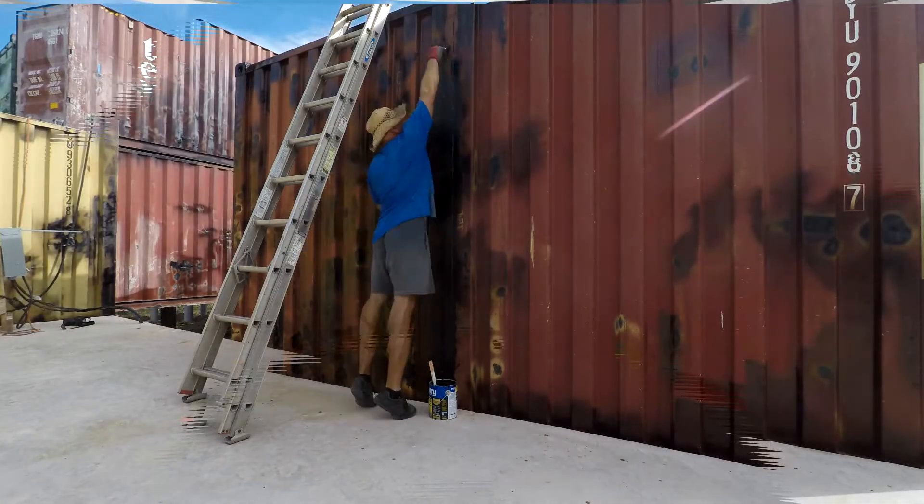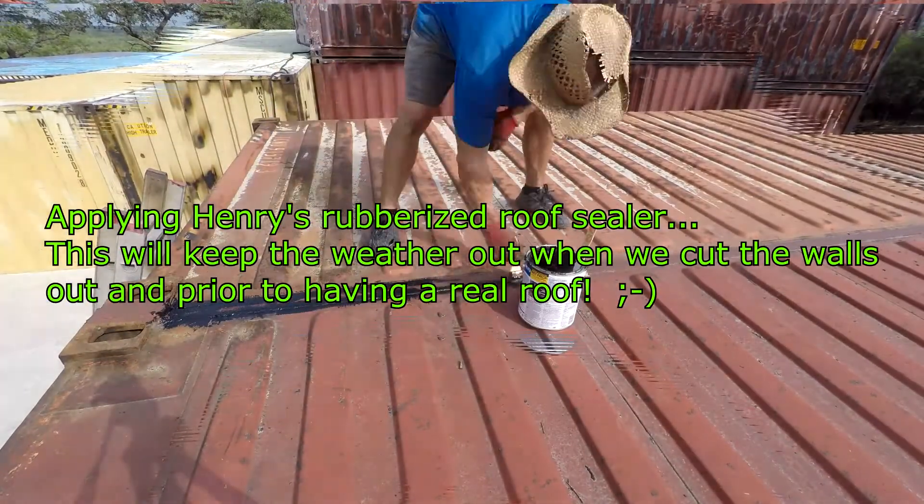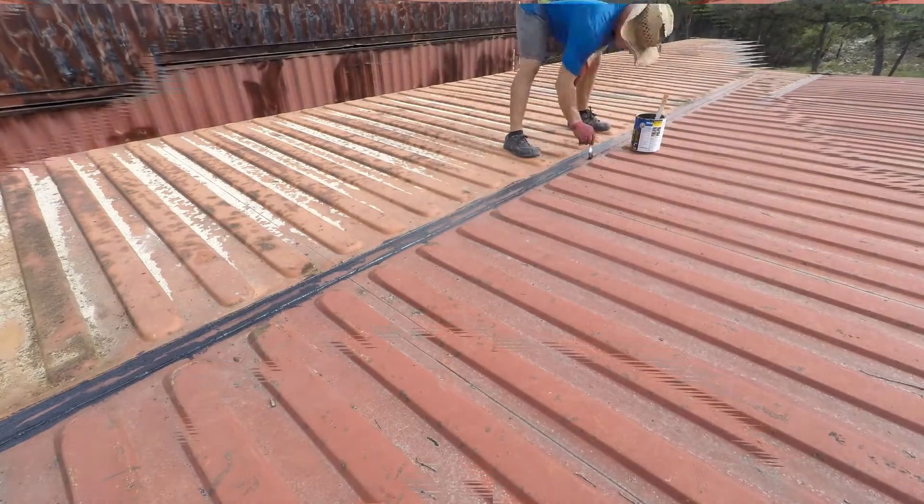I'm applying the Henry's rubberized roof sealer on the sides and the top, and that should weatherproof everything. Later on it rained pretty good and it kept everything out. So we won!